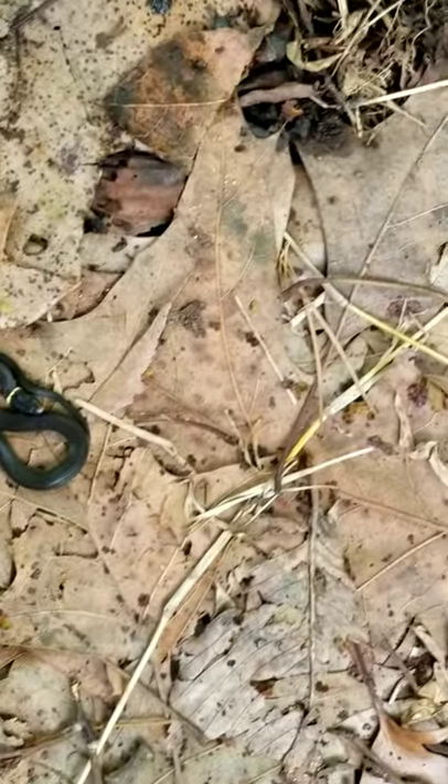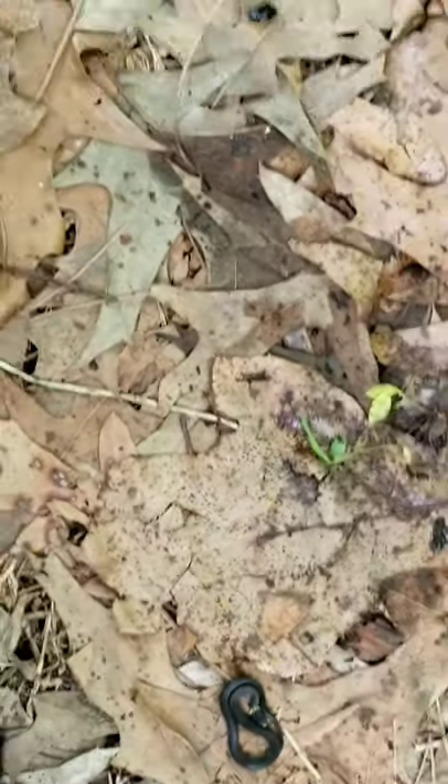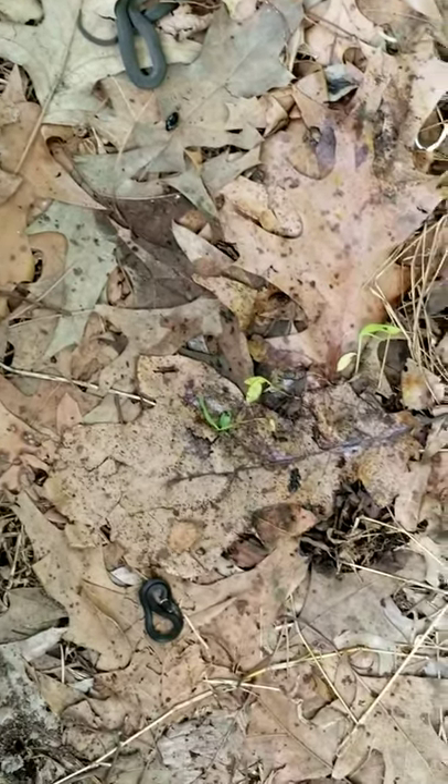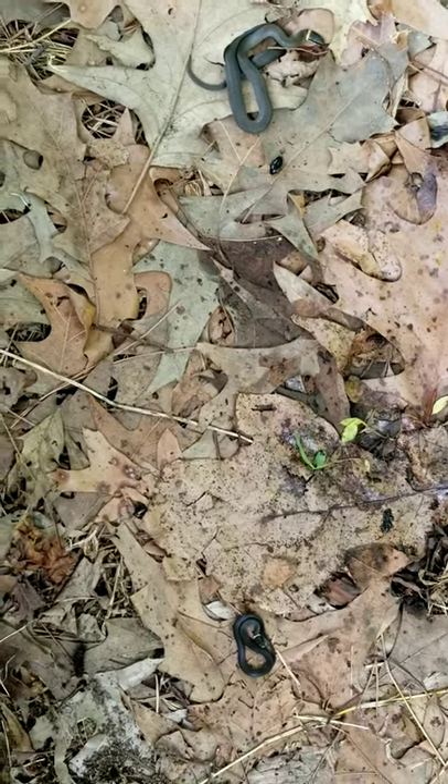Oh, we have another — I didn't even see this one. It's a little itty bitty baby, really small. If you see both of them — back up just a little bit — just a little itty bitty baby.